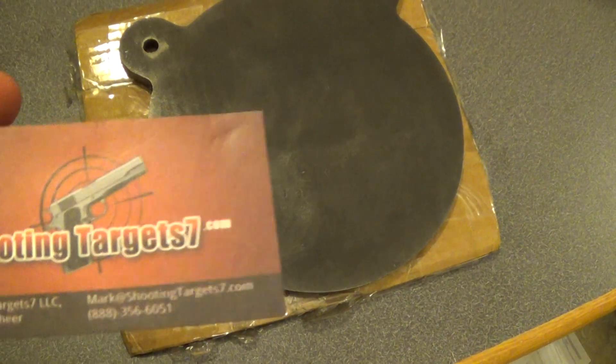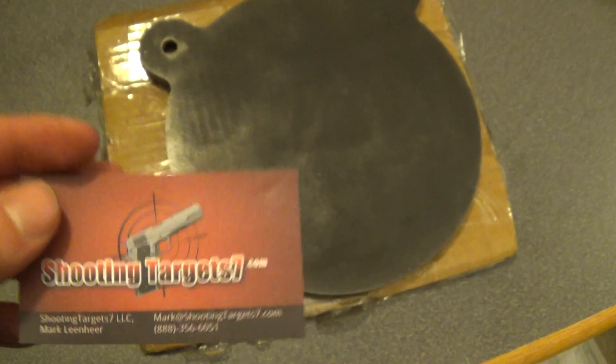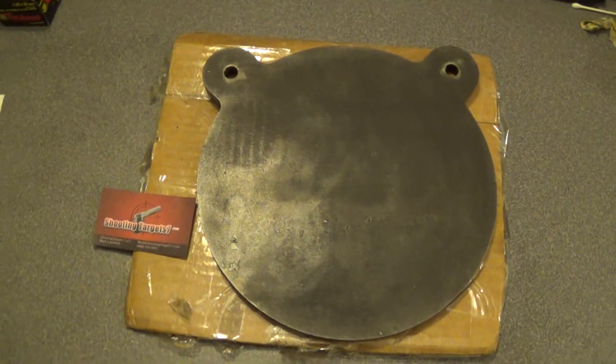Just check them out if you get the chance — if you're looking for some targets, they seem pretty good. Just wanted to give them a shout out. Happy shooting!